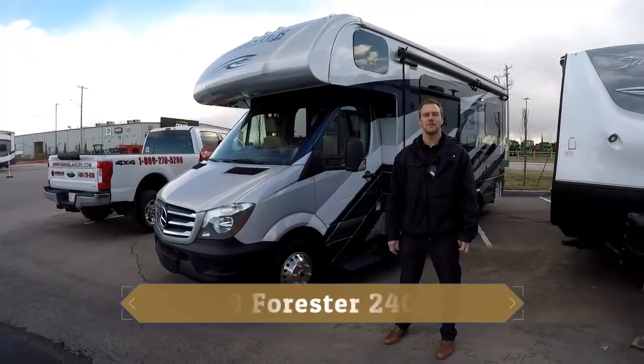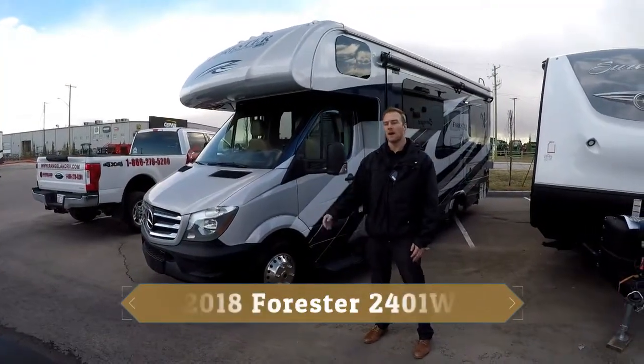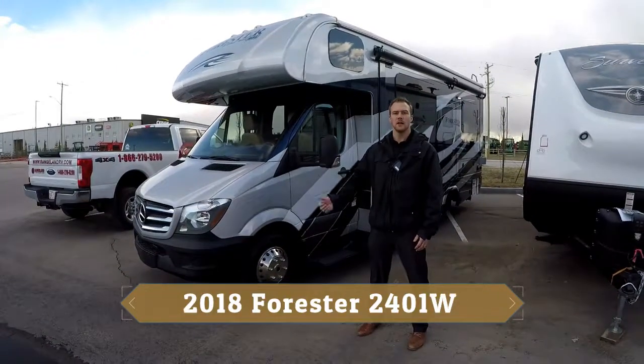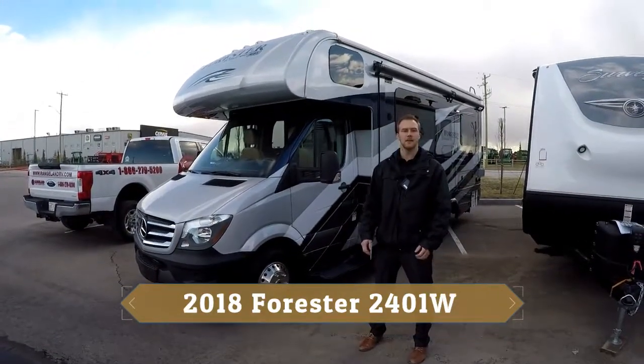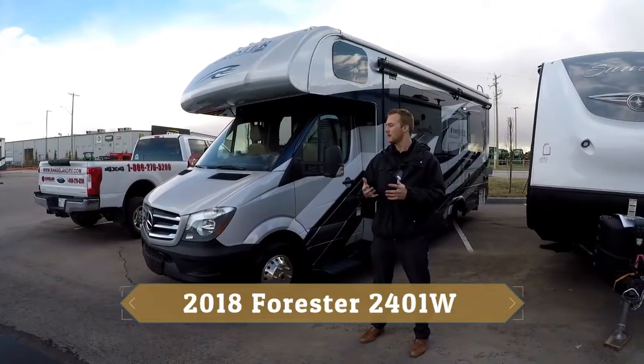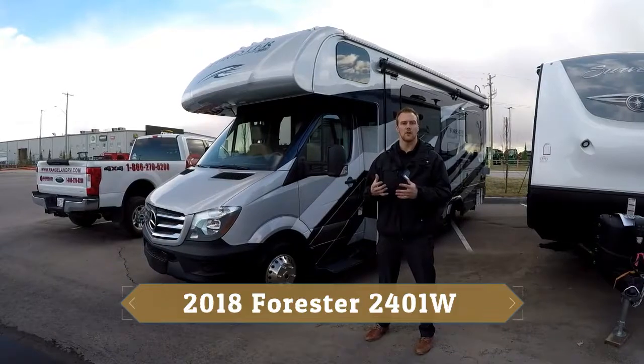Hi everyone, it's Kyle with Rangeland RV up here in Calgary, Alberta, Canada. Behind me is the Forester Mercedes 2401W motorhome. I'm going to take a little bit of time to go over some of the features, construction, and the overall quality that you're going to get with the Forester motorhome.